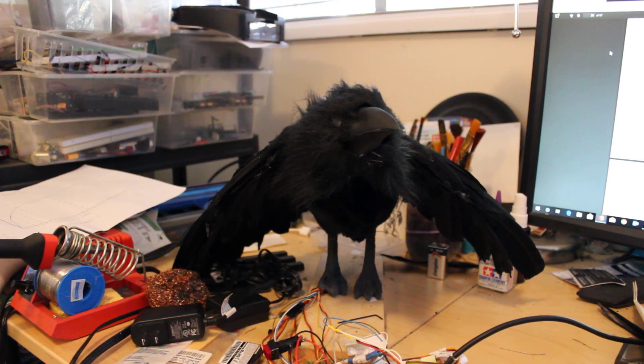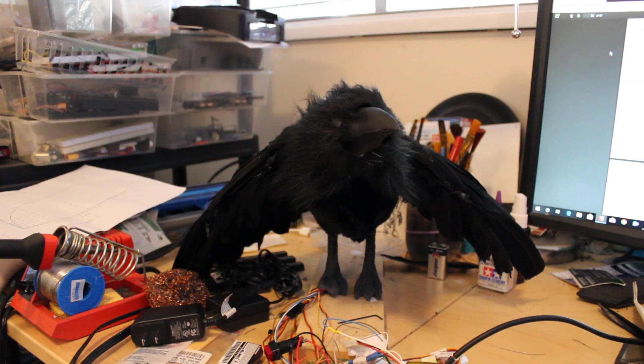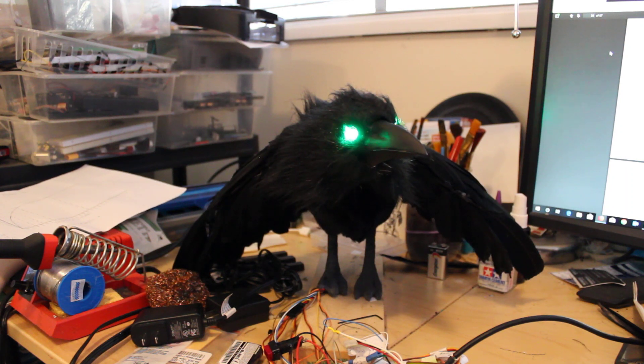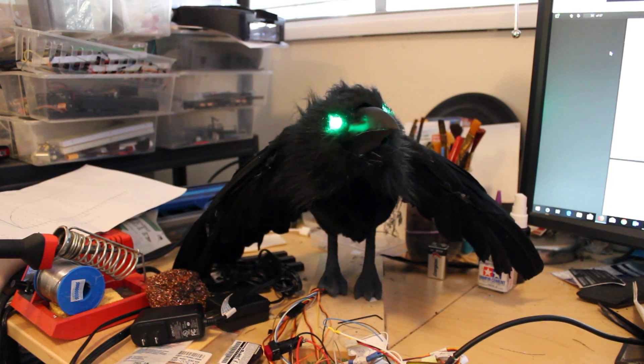Here's the boot up sequence. Sometimes it needs a reset on the Adafruit controller. What I have him programmed to do is just a few test functions.